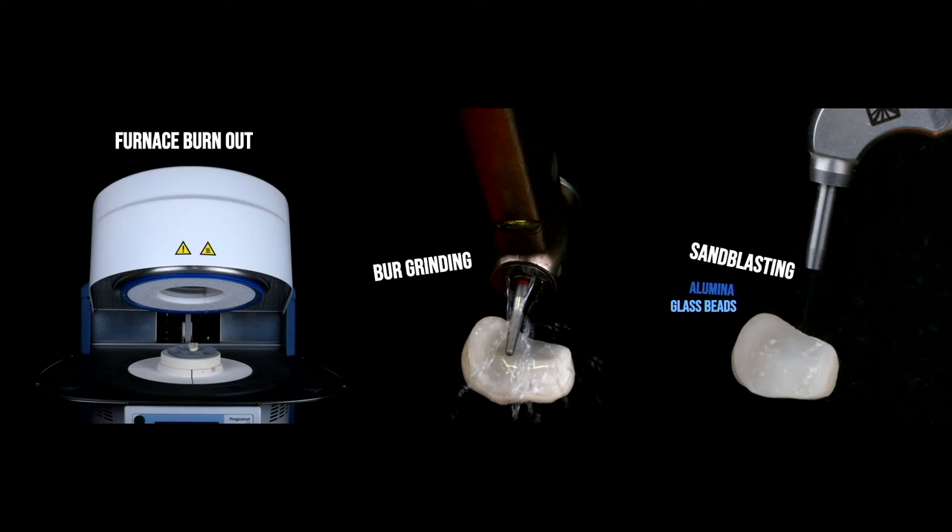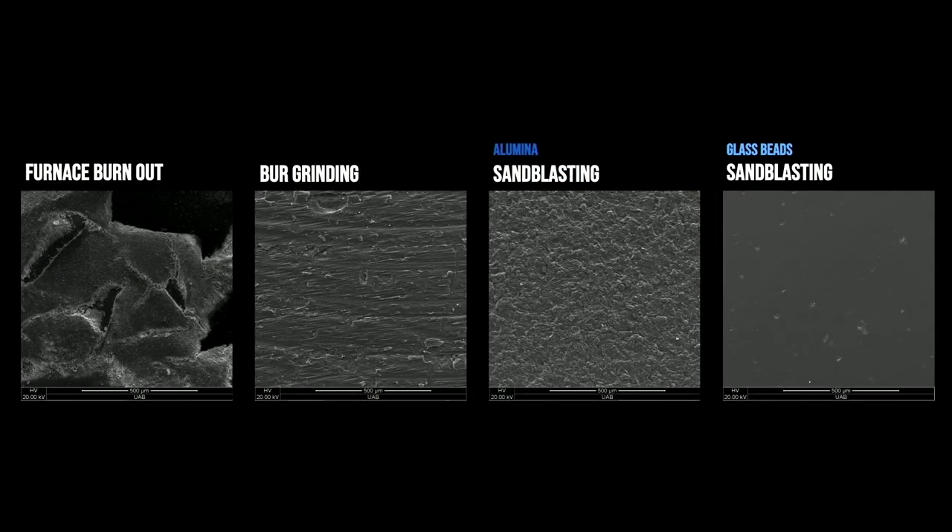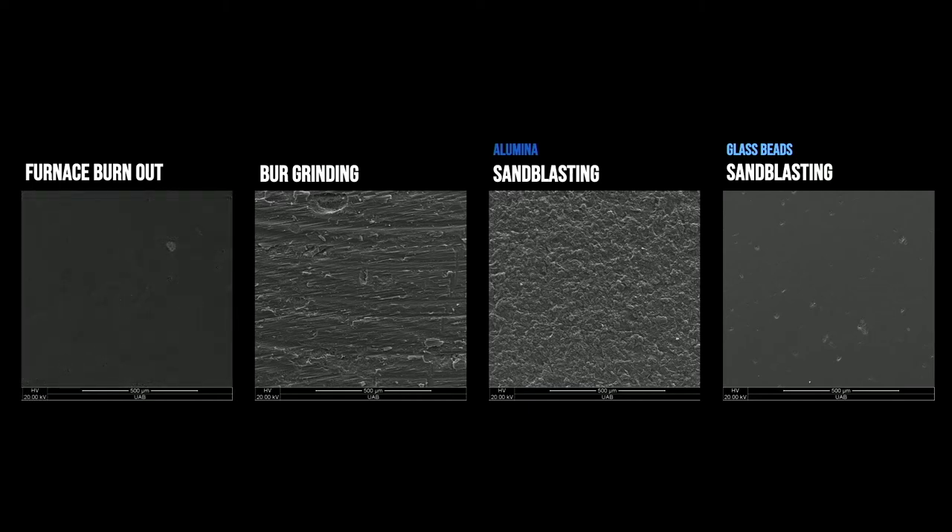We looked at the surfaces of the cleaned restorations under SEM. When we burned the cement out, there was still a little bit of burned cement left — we had to clean it off in an alcohol and ultrasonic bath, which was an extra step. When we ground the cement off, we caused scratching to the underlying lithium disilicate surface. Sandblasting with alumina particles also created surface pitting and damage. But when we used glass beads, none of that happened — the surface still looked pretty good underneath.